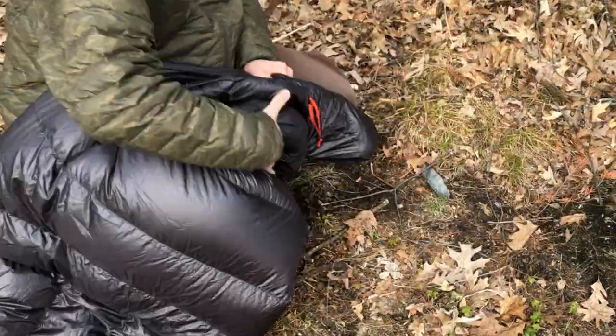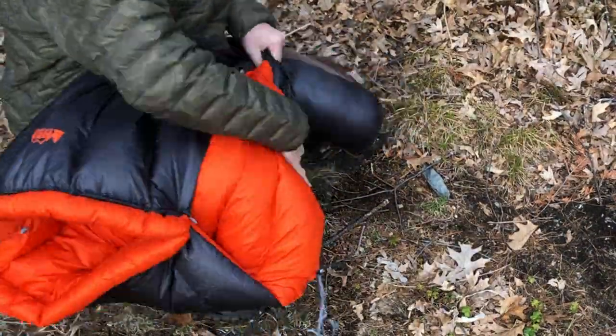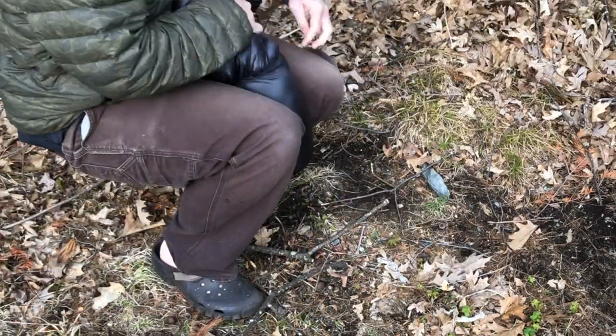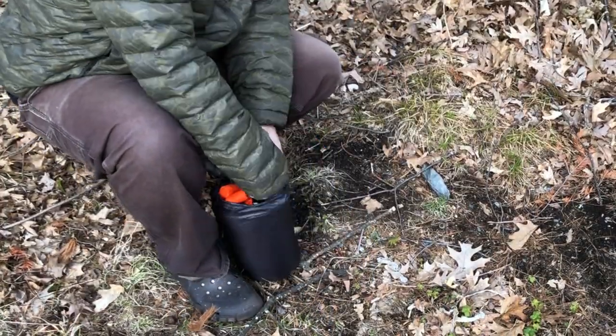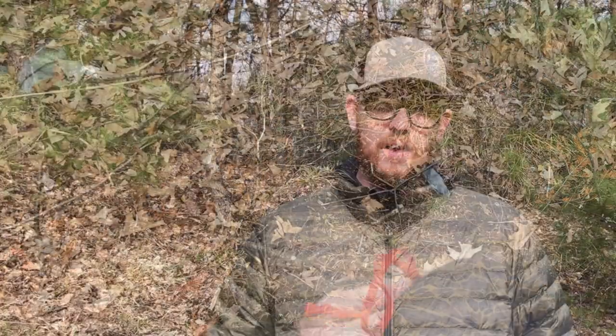Some people have complained that this doesn't pack down into the stuff sack that it comes with. I haven't had any issues with that. To be totally honest, I never use the stuff sack — I always just stuff directly into the liner inside my pack — but I will go ahead and stuff this up for you just so you can see that with a little time and care, this totally compacts into that stuff sack.